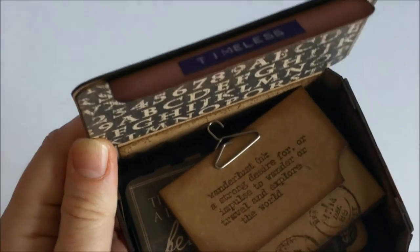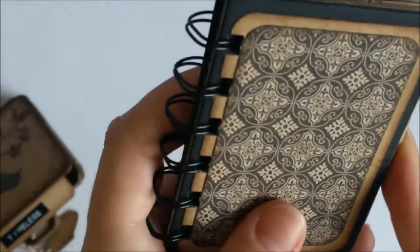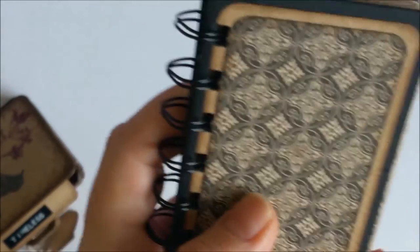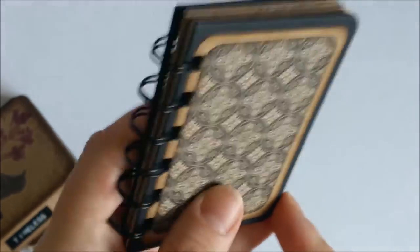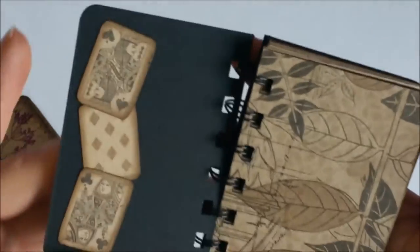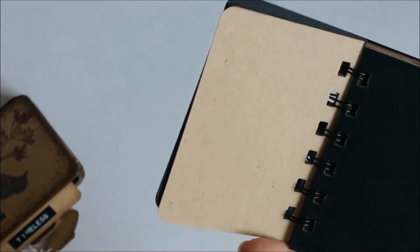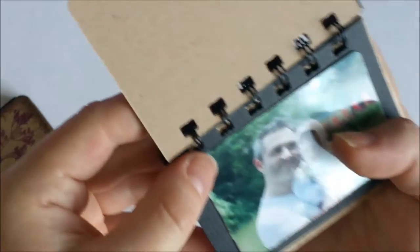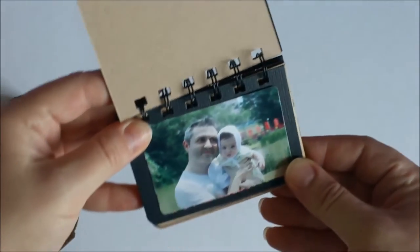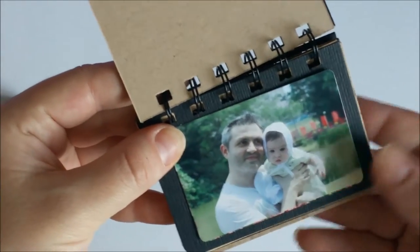I had some leftovers from the vintage suitcase mini album that I made before. Inside is just a really tiny — I think it's two and a half by three and a half — mini album that I plan to put pictures inside. The pages are not embellished because once I put in a picture, which is two by three inches, it actually takes the whole space of the page and you won't be able to see the embellishments anyway.